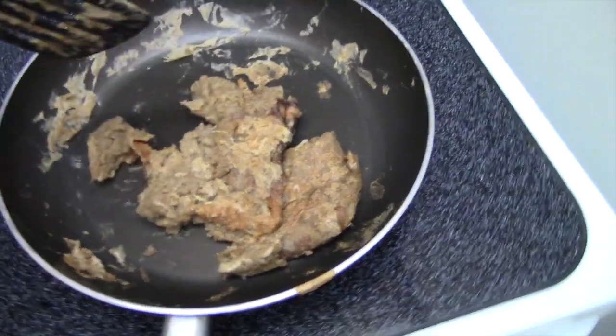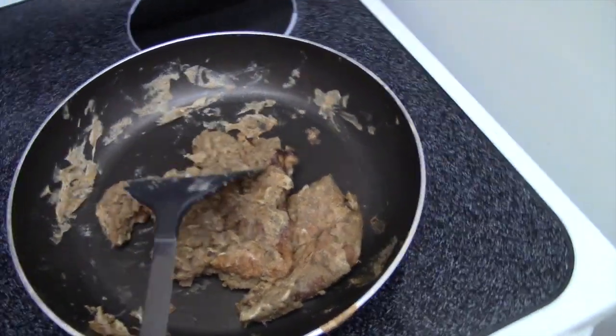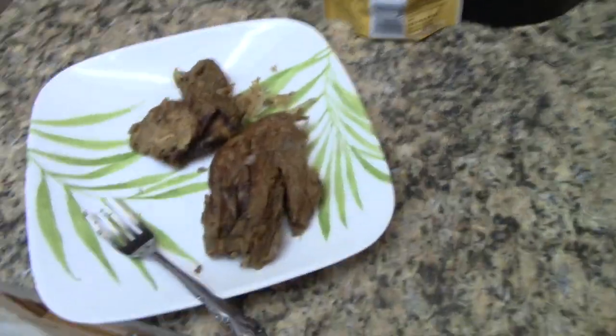I just got done frying the pancake - I don't think it's supposed to look like this, it looks like a piece of bread almost. I'm still gonna eat it though. Hopefully next time I make it it'll look more like a pancake. To be honest it doesn't really taste that bad, it just looks like I'm eating a piece of bread or dough. Hopefully the next pancakes I make will be flat and actually look like a pancake.